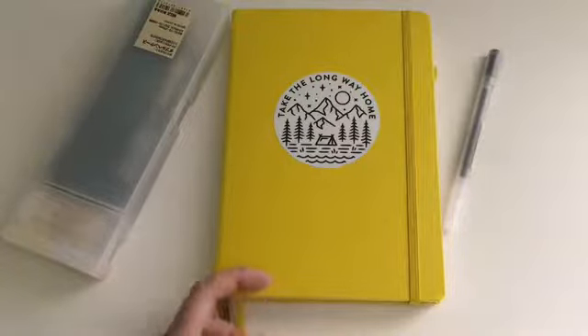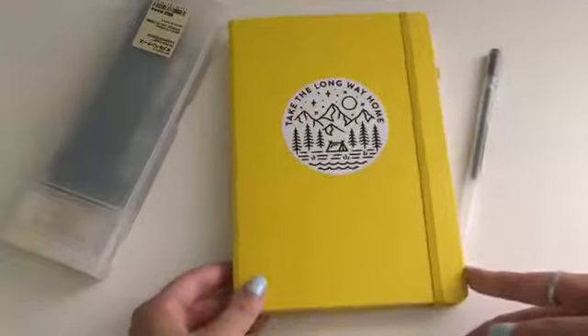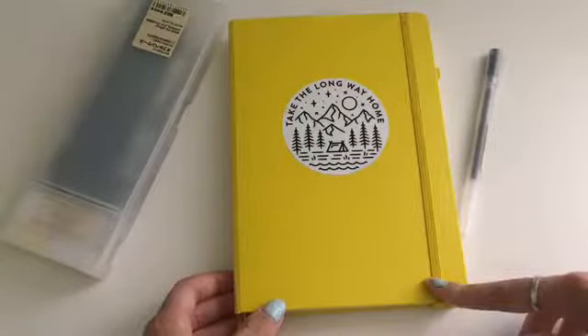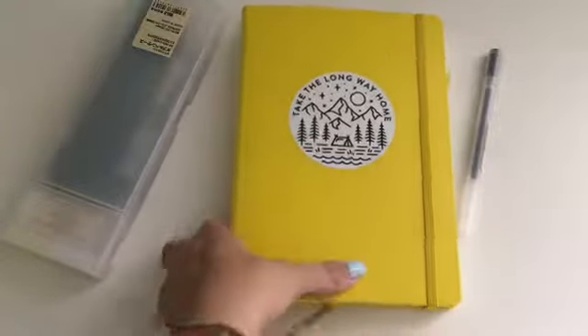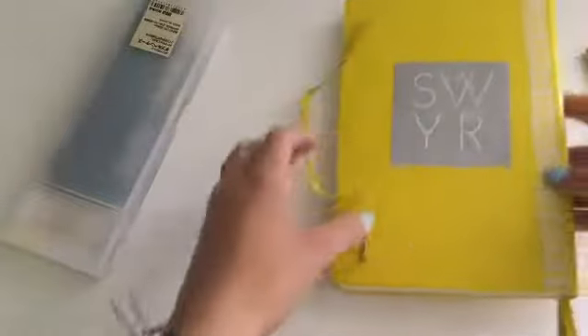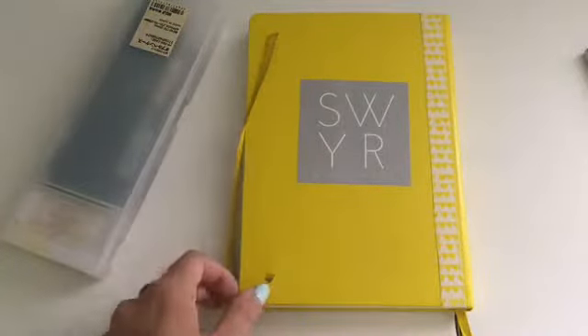This bullet journal has just August, and I know August has already started, but hopefully this will give you guys ideas for next month or something. This is a yellow Leuchtturm 1917 and I just put this vinyl sticker that says 'Take a Long Way Home' — I love these little doodles. On the back I have yellow washi tape and a sticker for a band I recently saw called Sawyer — you should definitely check them out, they're really good, it's two girls.